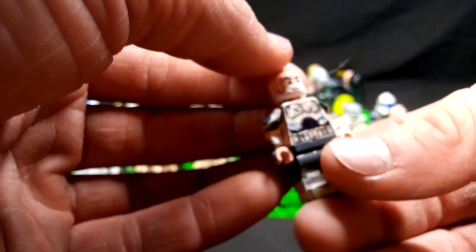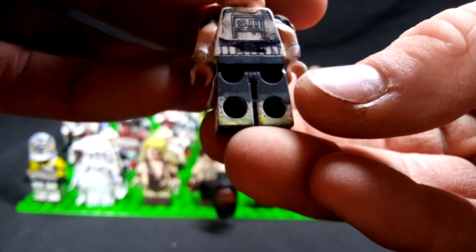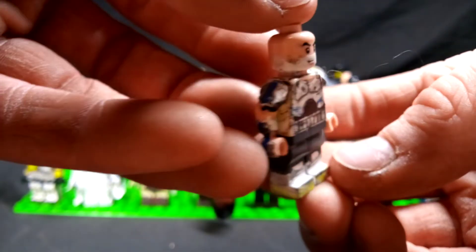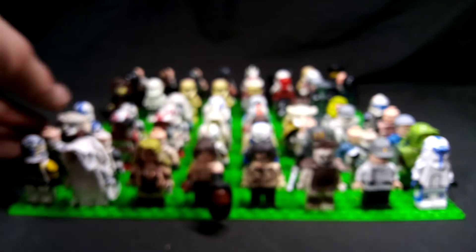Next up, this is Captain Rex — Star Wars Rebels. This is another one of my best looking figures, in my opinion. Sharpie with paint and metal. I'm trying to rush so you don't have to sit through all this.